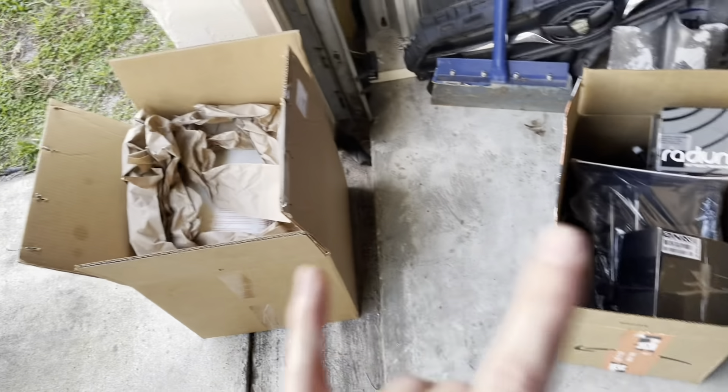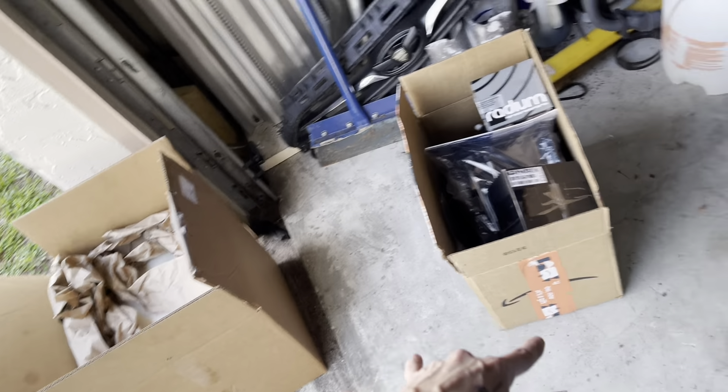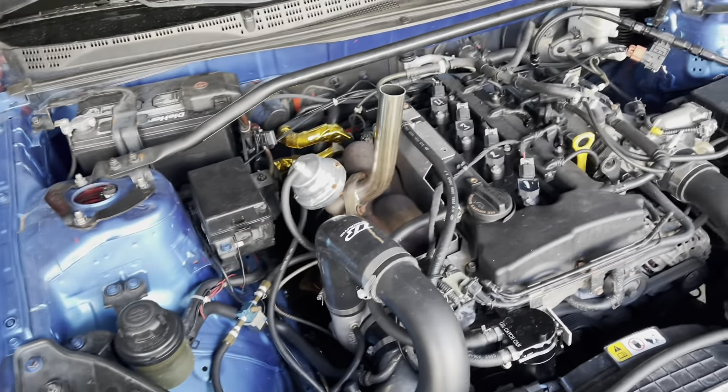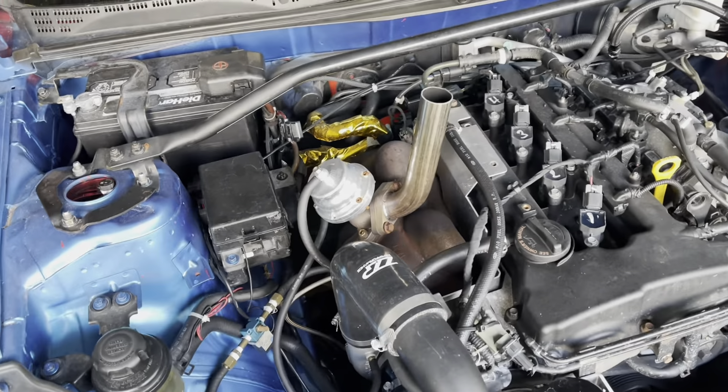I have a ton of parts between these two boxes that I'll get into very shortly. I'm not exactly sure what today's video is going to entail or what we're going to do, but I have a lot of parts, so let's get into it.